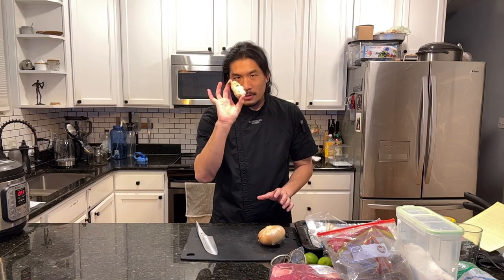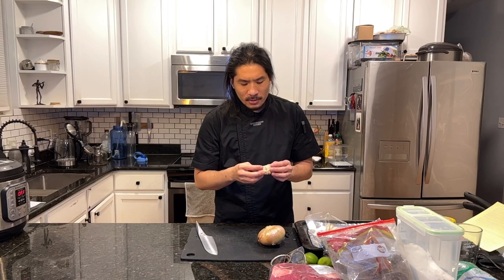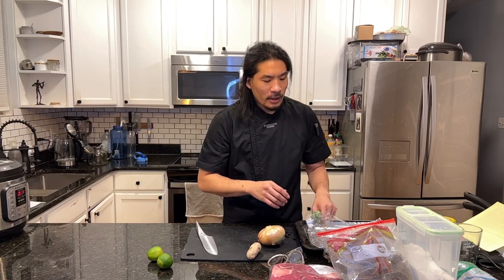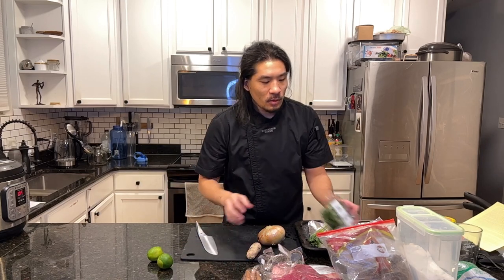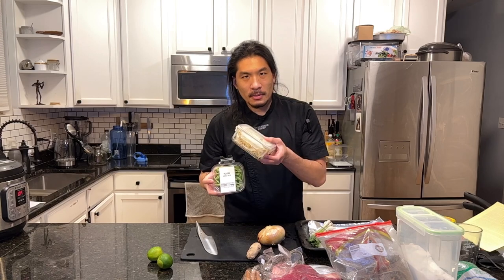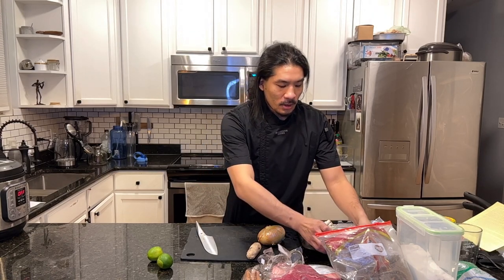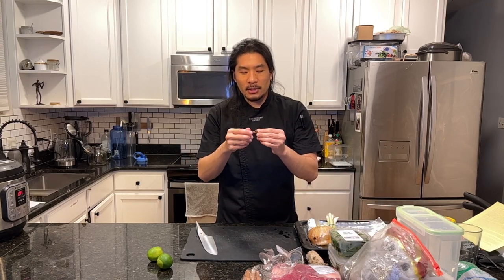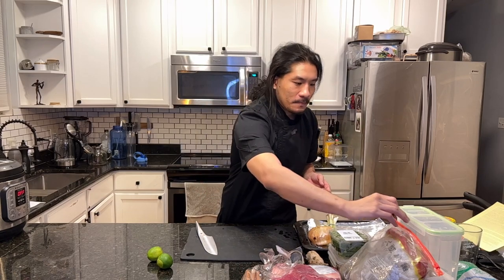Let's talk about some ingredients you're going to need. First, let's start with our vegetables: we're going to need a sweet onion, some ginger — about 70 grams or two ounces — a couple limes, some green onion, cinnamon sticks, basil, and some bean sprouts for later. We also need anise. Anise is this licorice-smelling spice that looks like a star, and it's what we're going to mainly use for flavor.